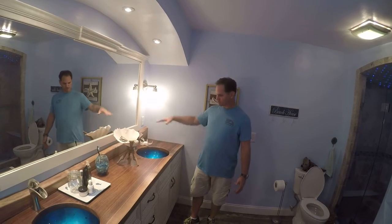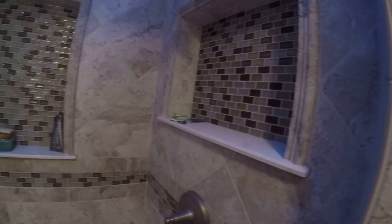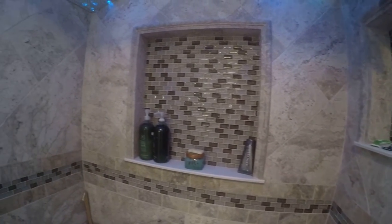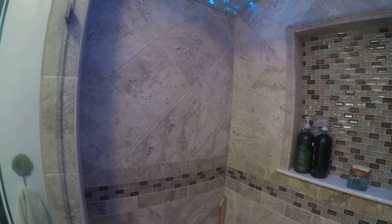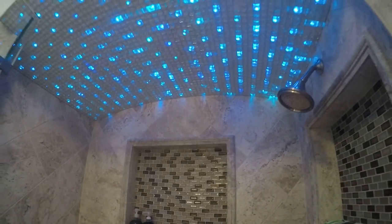On to the shower — we have some insets for shelving and a little bit of glass tile. The lower tile is one-by-two subway style, then the Lestella with glass, and then above that it's all diagonal.